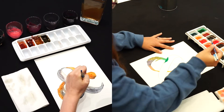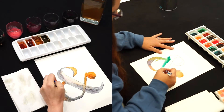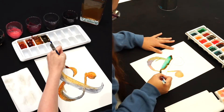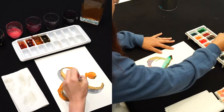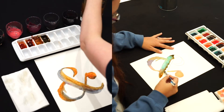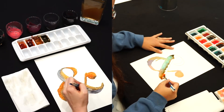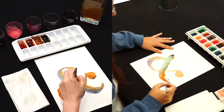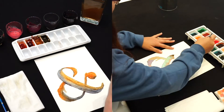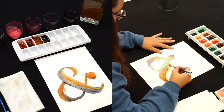Wow, I had no idea that watercolors dated that far back! Yes, watercolor paint consists of four principal ingredients: pigment, gum Arabic as a binder to hold the pigment in suspension, additives like glycerin, ox gall, honey, and preservatives to alter the viscosity, and water as a solvent used to thin or dilute the paint for application.